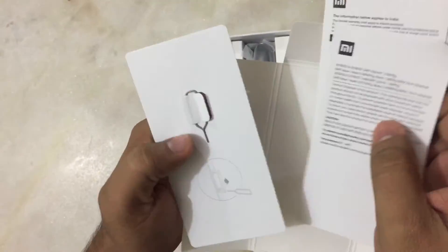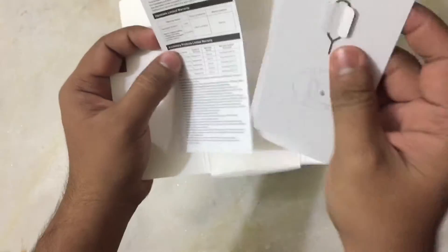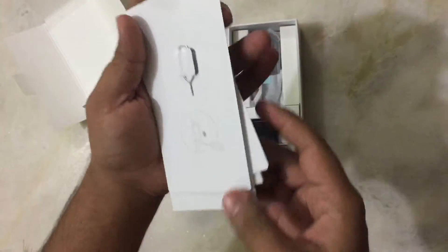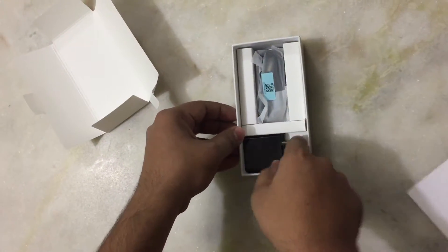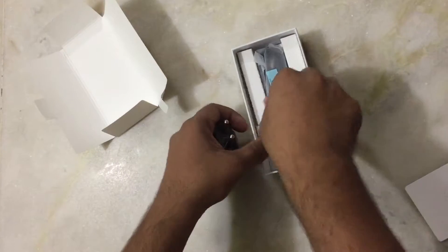These are some manuals. This is the pin that we use to insert the SD card and SIM. This is the charger and this is the USB cable.